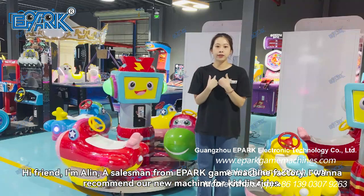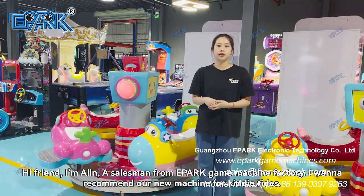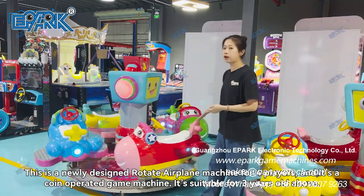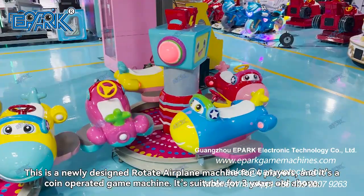Hello friends, this is my name from Evo Camption Factory Salesman, and today I want to recommend our new camption universe for you. This is our design from Evo Camption Park.